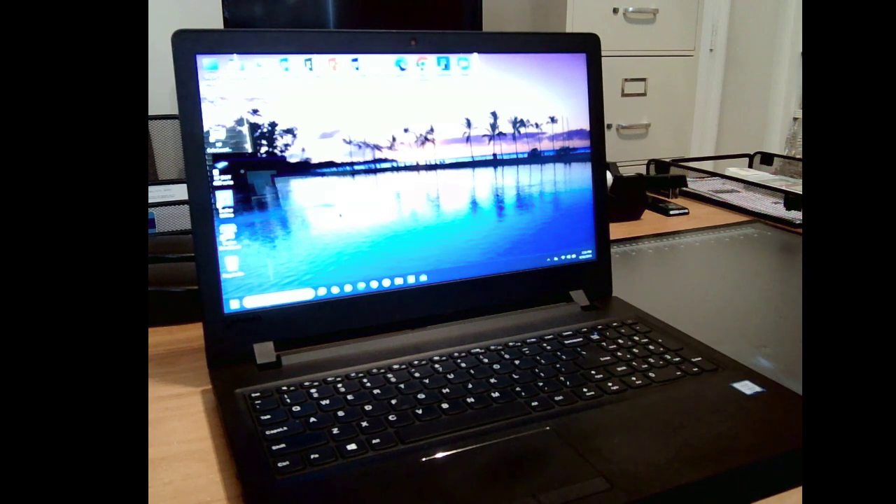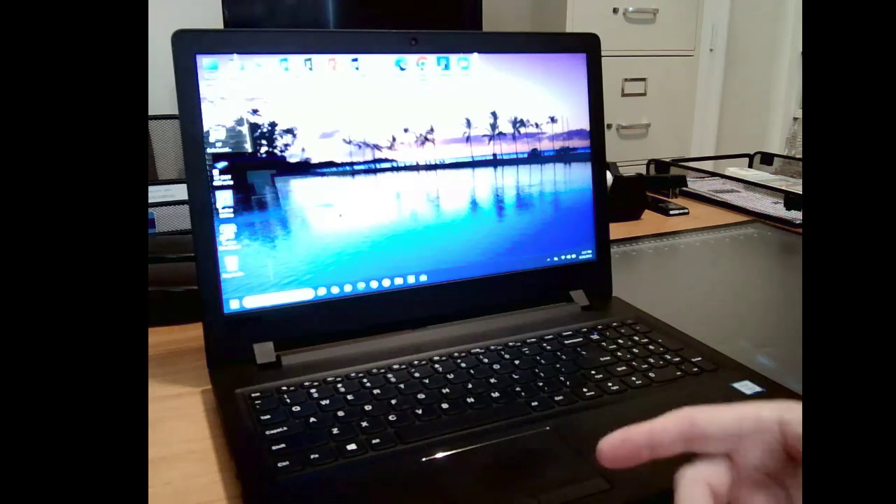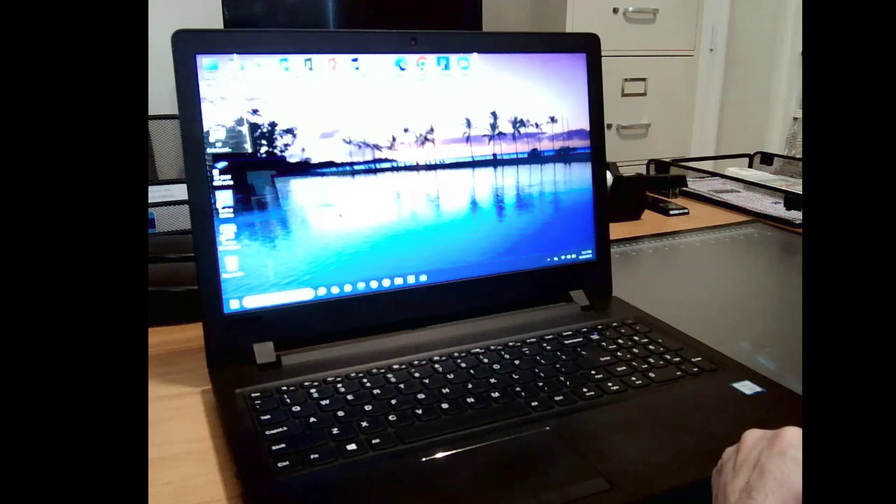Everything is done, installed, and put back together. I've gone ahead and booted the computer back up and restarted it actually three times. It does boot up much faster, and playing around with it for a few minutes, programs open more quickly. Adding that extra four gigabytes of RAM does seem to have helped the performance. And in conjunction with adding the new solid state hard drive, this is much, much faster than it used to be with the original spinning hard drive. Hopefully this video will help some folks out there. If you liked it, send a few likes my way, and I will see you on the next project. Thank you so much for watching.